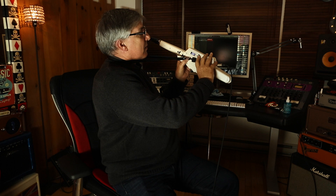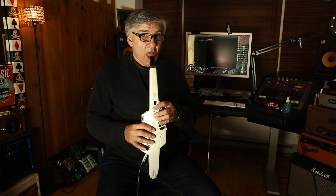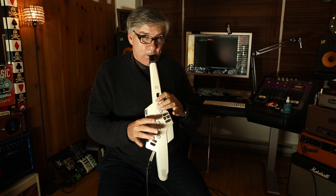And put them anywhere in the user bank. Thanks a lot for checking out this video. You can have a look at the Roland Aerophone AE-10 at Roland.ca.